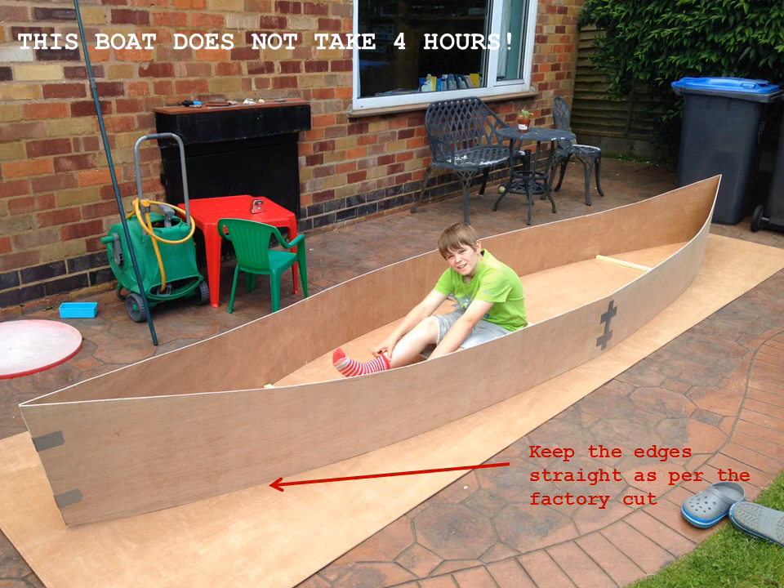First of all, you need four pieces of 8x4 6mm hardwood faced plywood — just the cheap stuff. WBP is what you want. It shouldn't cost more than £10 a sheet.